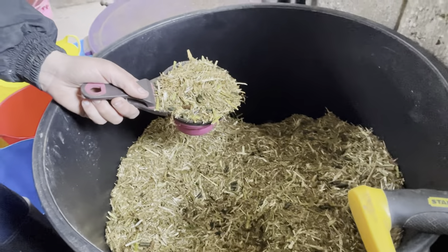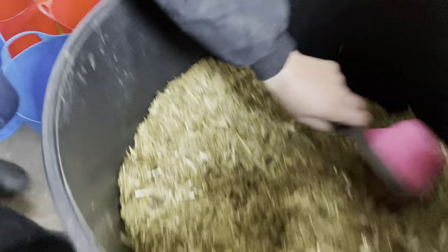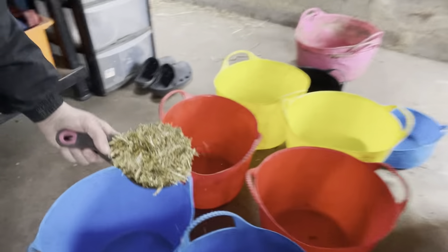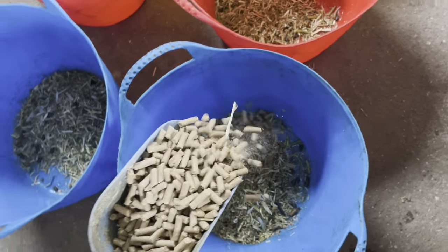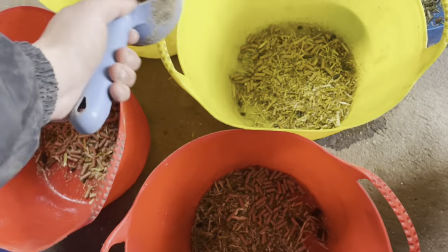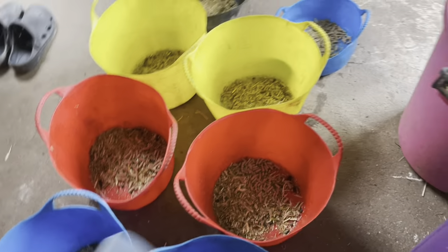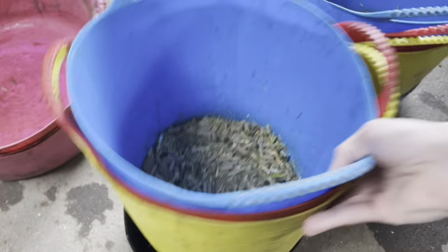So the ponies literally just get a scoop of this Molasses 3 chaff - just a scoop each, just like that. Then just a little bit of nuts. And that's the ponies' feed all done.